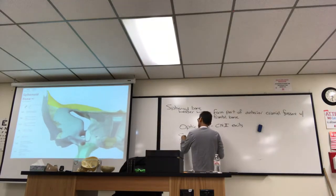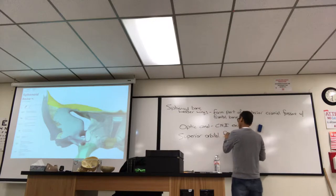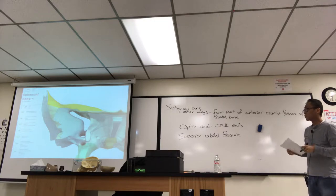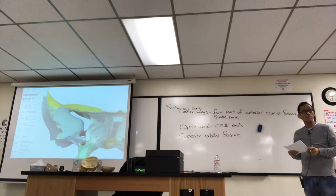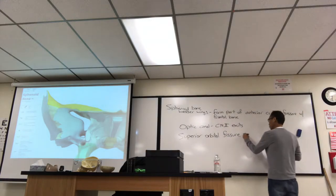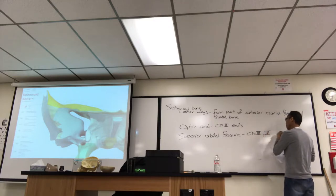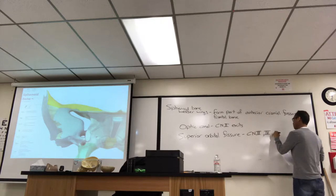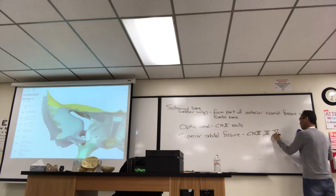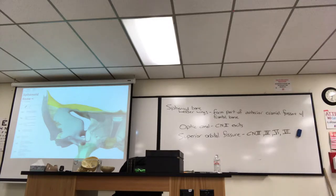Superior orbital fissure. A fissure is kind of a crooked hole. Basically there are nerves coming out of there that serve the eyeball — there are a lot of them. Cranial nerve 2 has its own hole, but the other ones that serve the eye include cranial nerve 3, 4, a branch of 5 (V1), and cranial nerve 6, abducens. All of those exit the fissure.